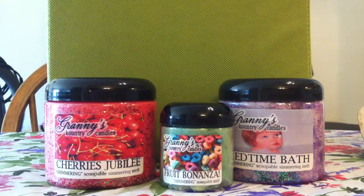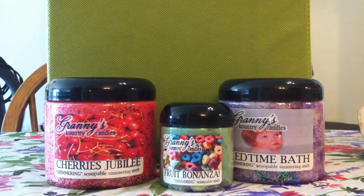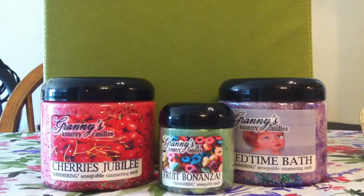In front of you today I have Cherry's Jubilee, which is the strongest scent I have yet to date, Fruit Bonanza which smells like Froot Loops, and Bedtime Bath which is a mixture of lavender and very calming fresh notes of wax. So let's get started.